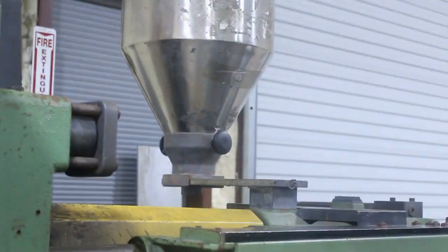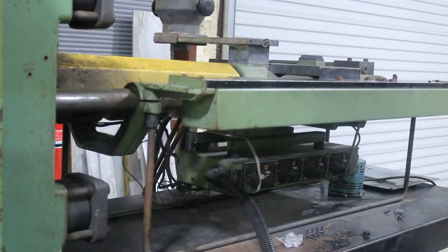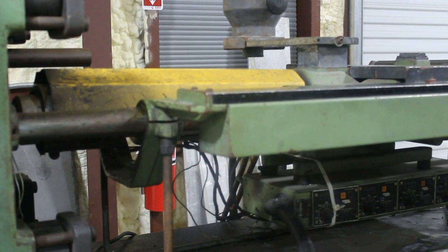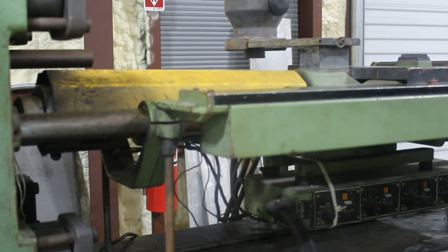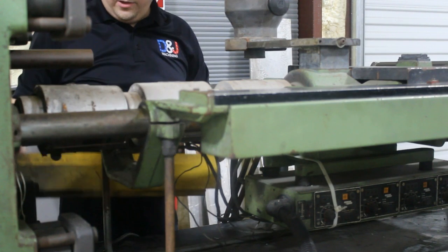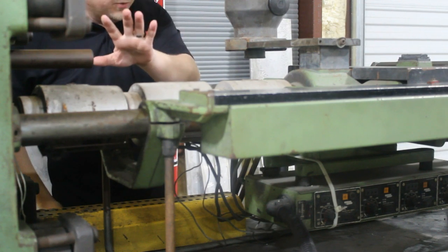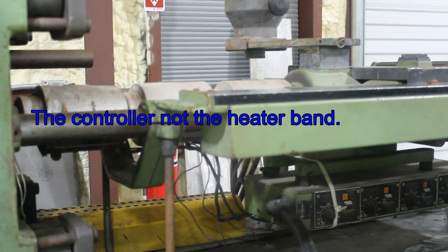Here's the hopper, and here's the actual nozzle and screw. There are four heater bands on this — three here on the barrel and one on the nozzle. I believe the one on the nozzle has gone out. They gave me a variac to control that, so that's just a little something extra I'm going to have to figure out — what to set the variac to.